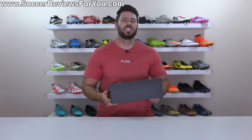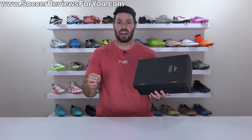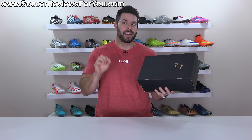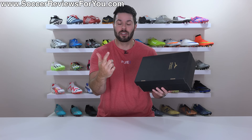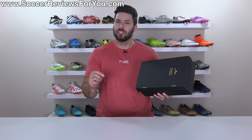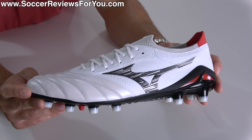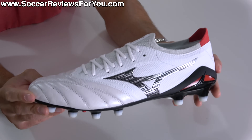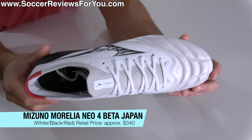The Morelia Neo series from Mizuno has been around for over 10 years now, and throughout its entire run, the same base core concepts of this football boot have remained the same: a lightweight construction, a kangaroo leather upper, and a modern take on a conical stud pattern — with each new model offering changes in the name of refinement. Ladies and gentlemen, say hello to the brand new, but also very familiar, made in Japan, Mizuno Morelia Neo 4 Beta.